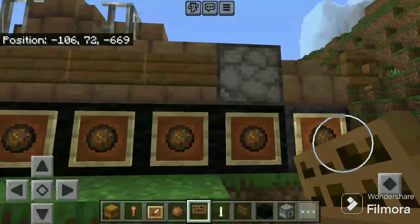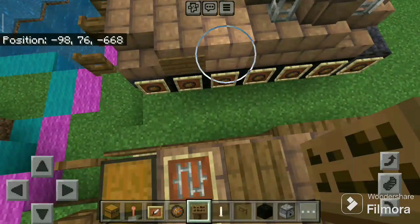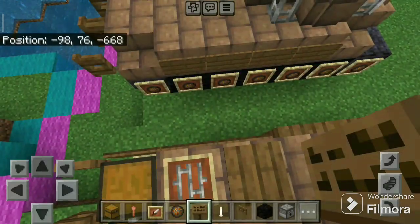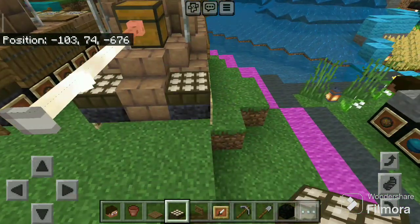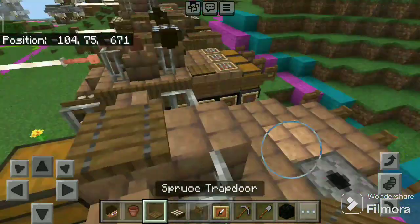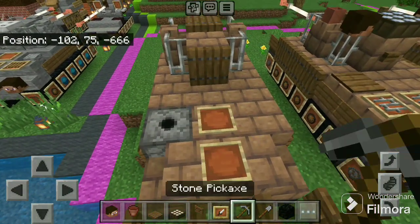Do this on the other side as well. Now take the daylight sensor and place like this. Take the spruce trapdoor and place there and on the back side. Now take item frames and place two there and one there.